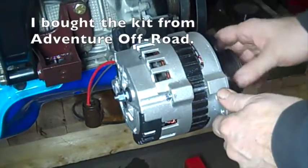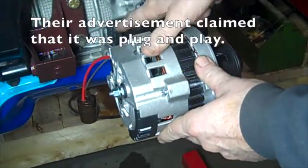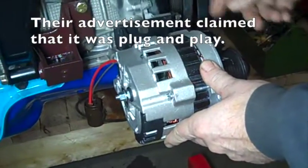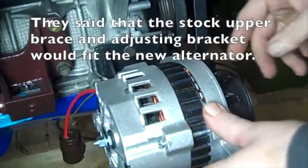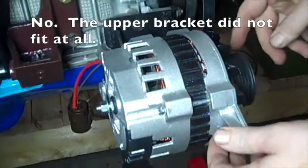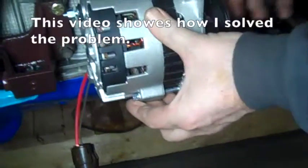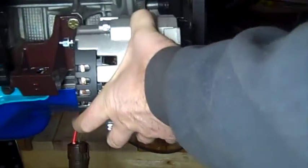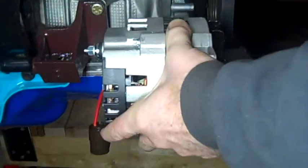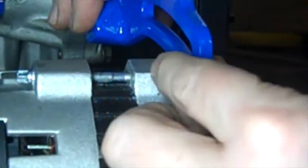I have this alternator I got from Adventure Off-Road and it came with this bracket and the belt. The bracket fits really well, the belt fits well, everything's good — except if I raise this up it lines up with my belt right here, so that's not a problem. The problem came here: it hits right here.